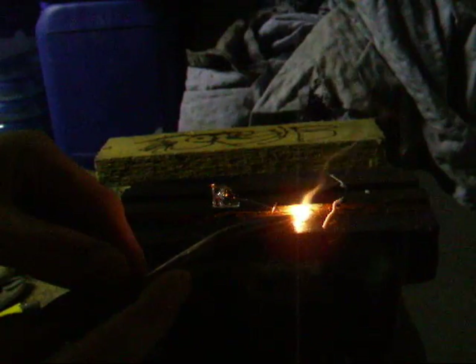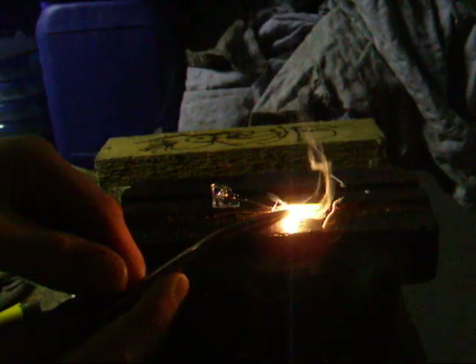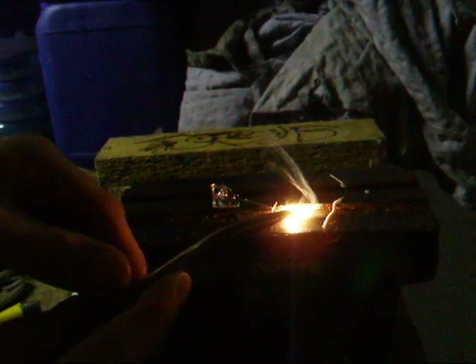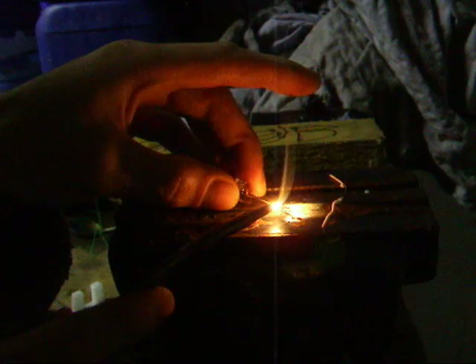Well, here we go — three and a half thousand degrees. It's difficult because it's so tiny, trying to get it just in the right place. I'll do it with my other hand. There it is, just there.